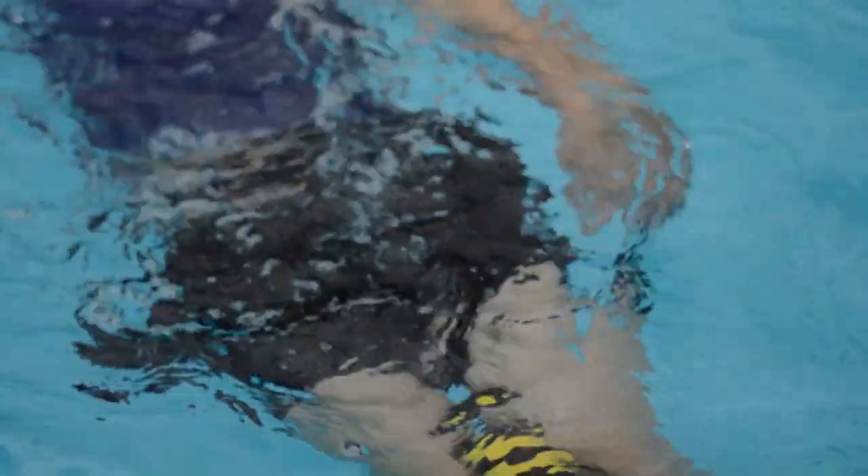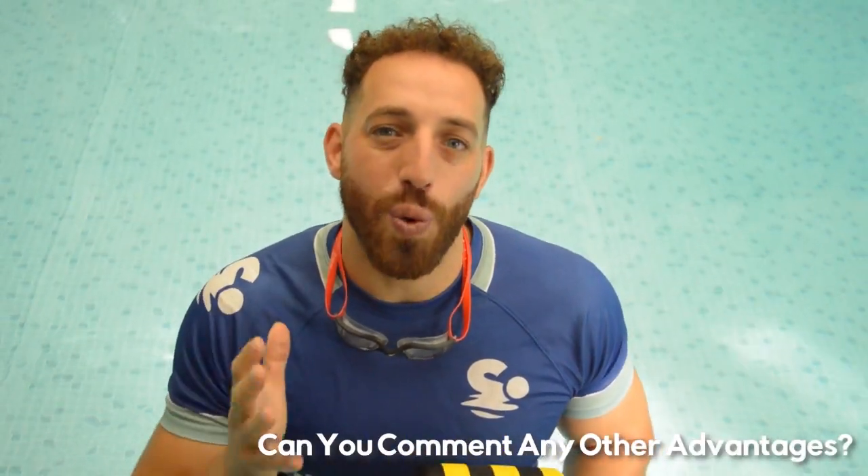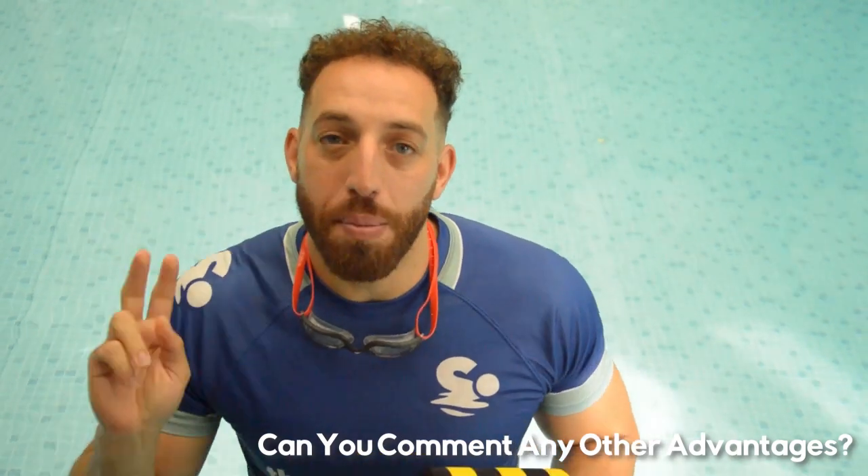In today's video I want to show you six ways that you can use these. The advantages of using the pool buoy: number one, they are very practical so you can put them in your swim bag. Number two, they are very safe — just made out of foam, not a choking hazard, and won't hurt anyone if thrown. Number three, it makes swimming fun because it switches things up and allows you to concentrate on what you actually want to develop.